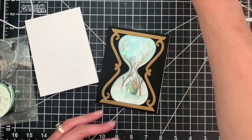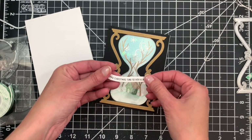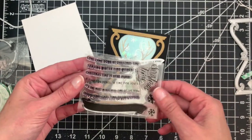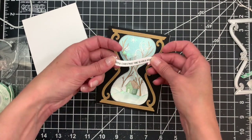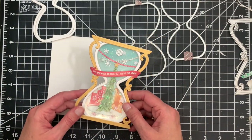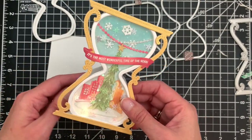We can finish it off with a sentiment. Our Christmas Time suite also includes a small sentiment set with time-themed Christmas sentiments. This one says 'Happy Christmas Time to you and yours,' and it fits just perfectly across the front of our hourglass.